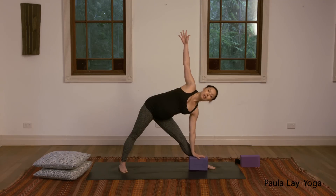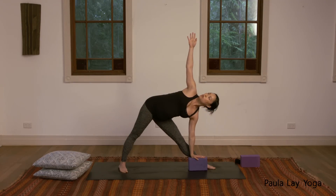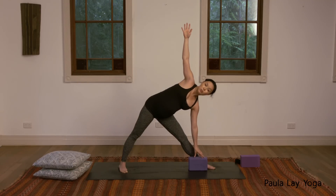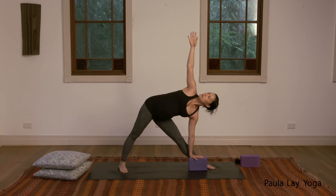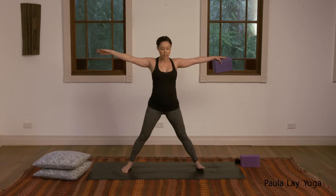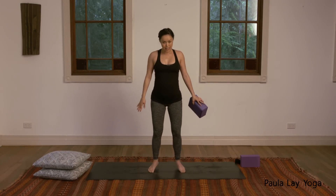Keep that left knee bent if you're in your third trimester and you need a little bit more height. Turn the head to look up towards the right fingers. If you're really collapsing, just come up a little bit higher on your block. Last two breaths. Then let's inhale, come back up to standing, and just wiggle those feet back in.